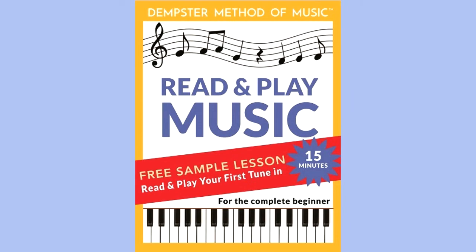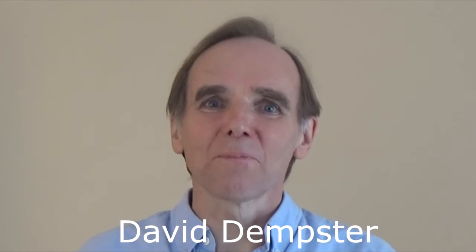To see for yourself what my course is like, go to my website, dempstermusic.com. You'll learn about the four books that make up the course, and you can do the free first lesson. Read and play your first tune in 15 minutes. I have a dream: I want to open up the world of music making to everyone who wants it.